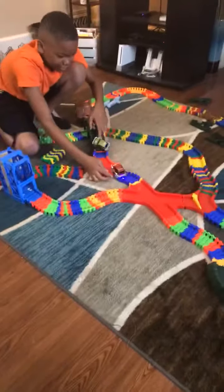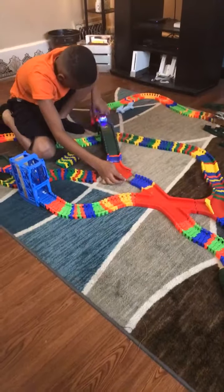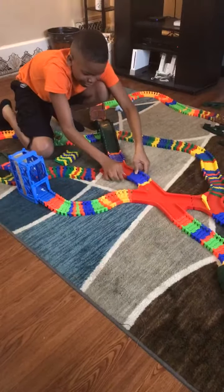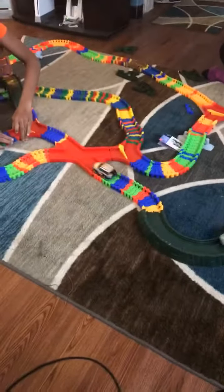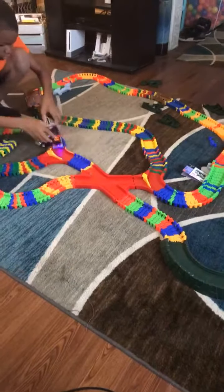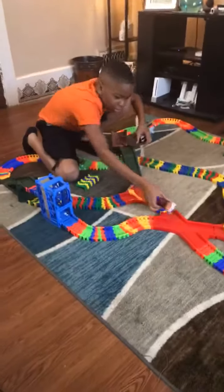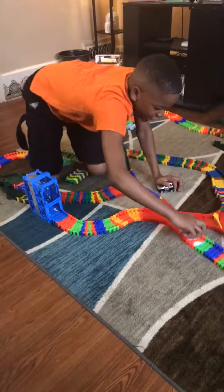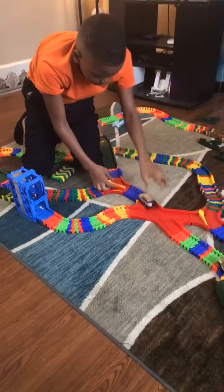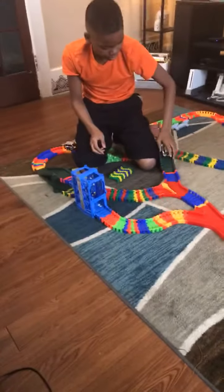There you are again, rearranging the track while they're trying to go around. Why? Now we have the choice of changing the track in the middle of the race. Oh, that's what you were doing? Oh, that was good — that's a good idea.